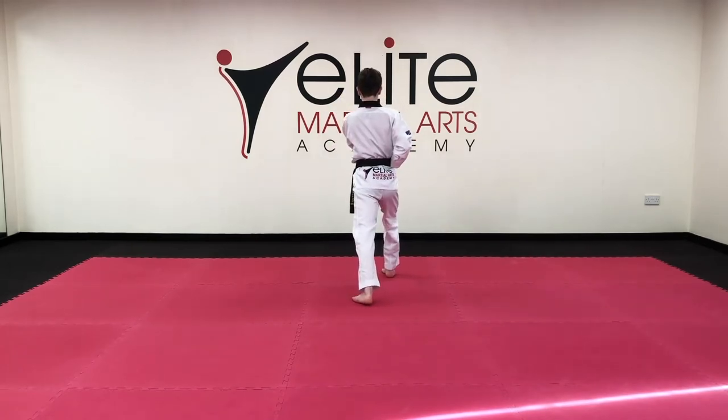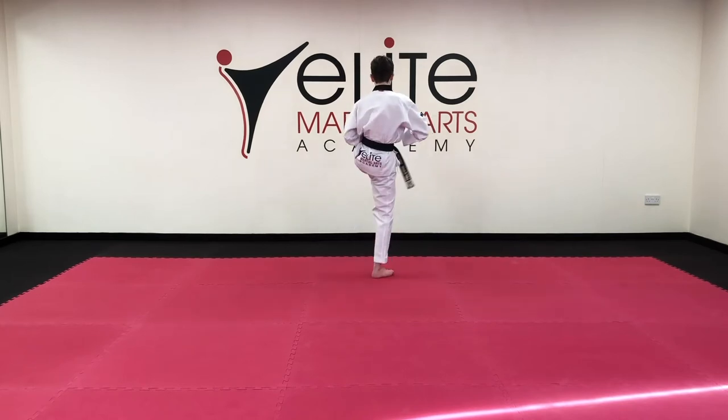Front snap kick, back fist, hammer block. Hana. Step forward, back fist, long stance, toe.